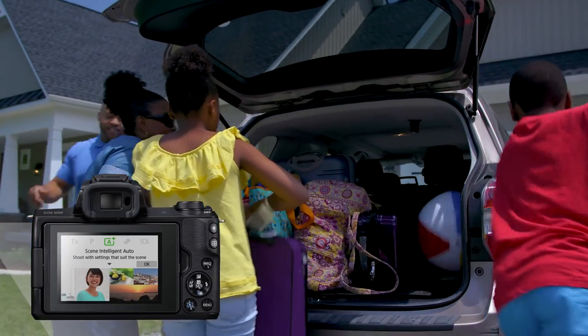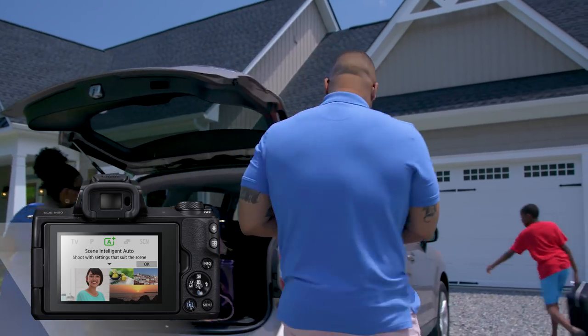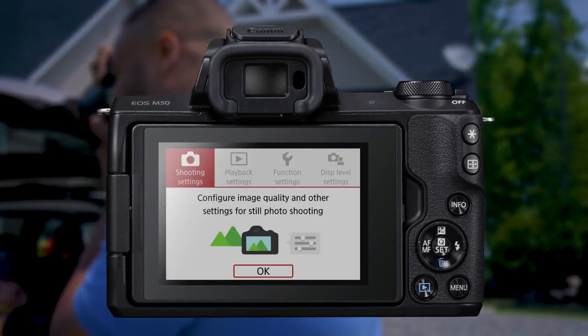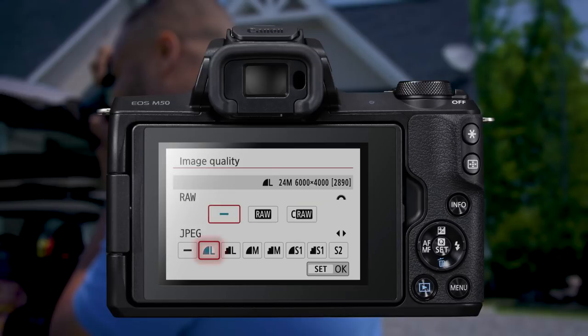Out of the box, your camera is set to the green, full-auto shooting mode. This lets the camera do most of the work for you. However, it does limit some of your options. To get started, choose a file type for your pictures. The default choice is to shoot using the large, fine JPEG setting. This uses the camera's full 24 million pixel resolution.